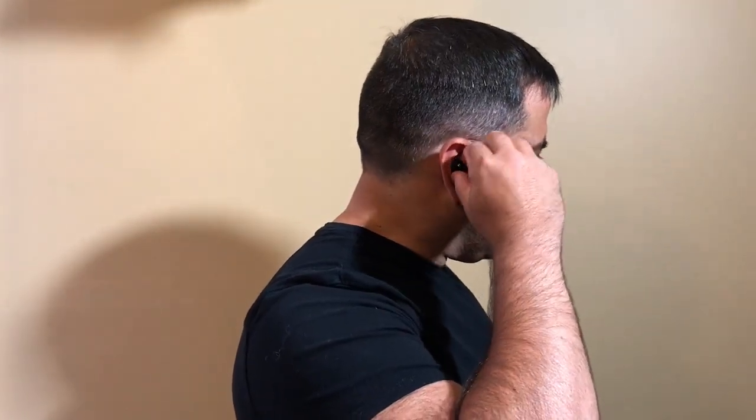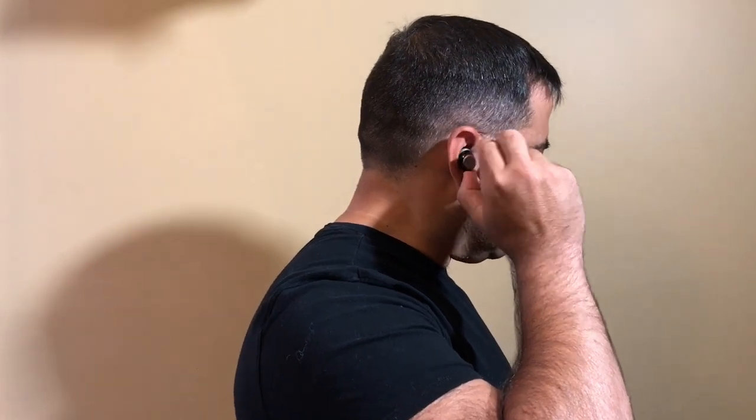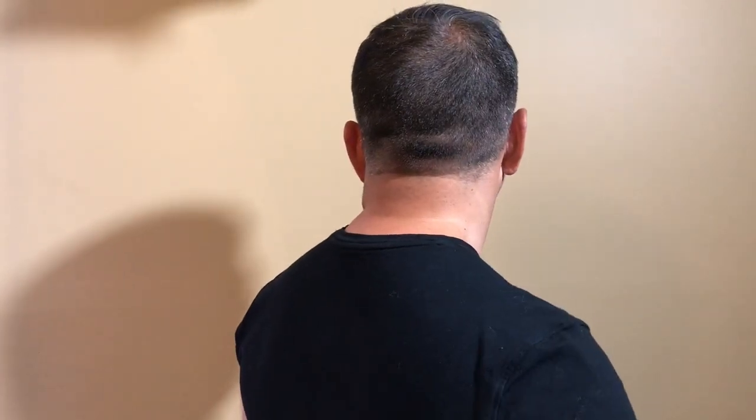Here's what the HEAR1 looks like worn: I place the earbud in my ear and twist to lock it into place — you can see how much sticks out from the side, back, and front. For the IQbuds, same process — place and twist. And for the Bragi Dash — place and twist in. You can compare how much each earbud protrudes from different angles.